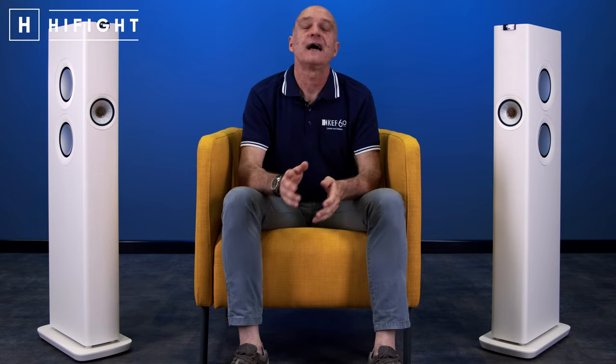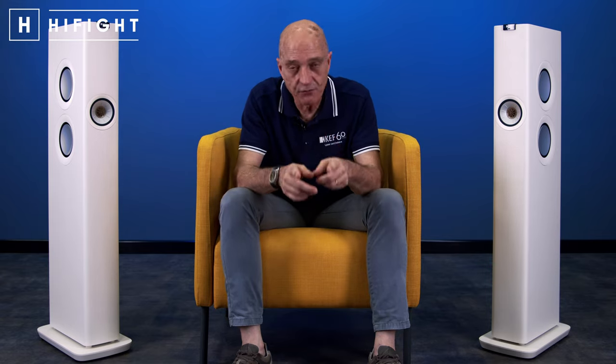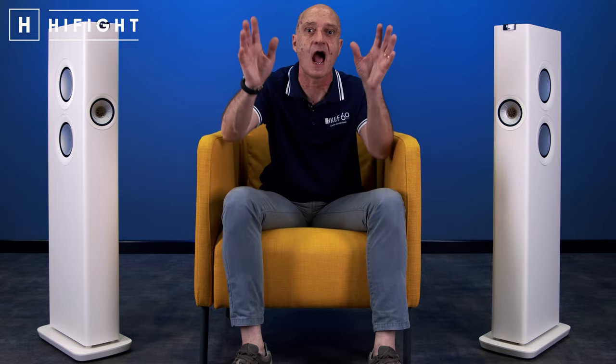Stiamo ultimando il rodaggio, e passeremo poi un bel po' di tempo in loro compagnia, dedicandoci alla cosa più importante — l'ascolto della musica — per diventare le vostre orecchie e raccontarvi, attraverso la musica, le nostre impressioni su come suona la LS60 Wireless. Siamo certi che di cose da dirci ne avranno parecchie. Dopo il successo delle LS50 Wireless, KEF con le LS60 è destinata a passare alla storia. Per ora è tutto, ma stay tuned perché ne parleremo tanto. Un'ora di musica e mezza al giorno ci toglie le tossine della vita moderna — al prossimo video, con un saluto da tutto lo staff di Hi-Fi Club. Ciao!